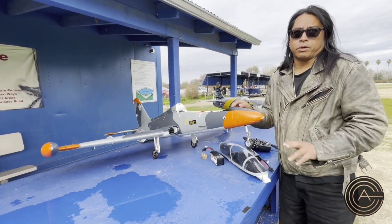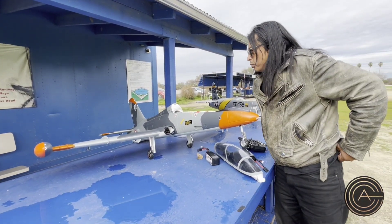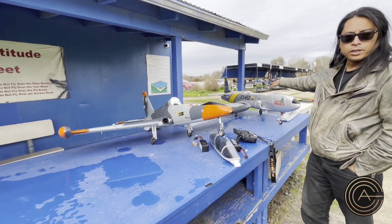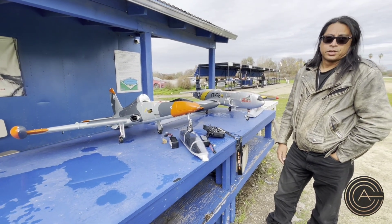That MFC makes a big difference on the big planes. It really does. So between the two, you've got this one — Aerofoam — with better quality foam, and you've got the HSD with the MFC, which makes a big difference.